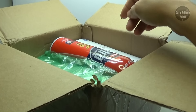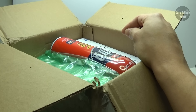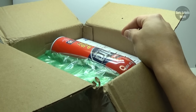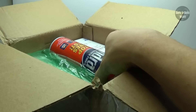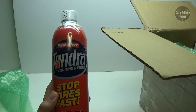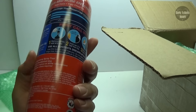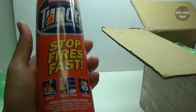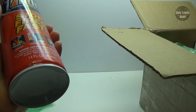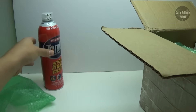What in the world? Guys, if you haven't seen these donations from them before, they've always been really hilarious. So let's begin. Wow, what is this? Tundra extinguishes fires. Stop fires fast. I'm pretty sure this is a reference to Chester — not Chester, Creeper. Creeper kind of caught on fire there.